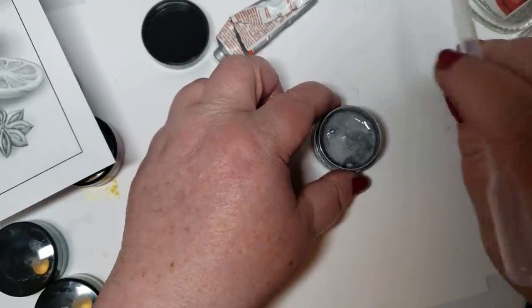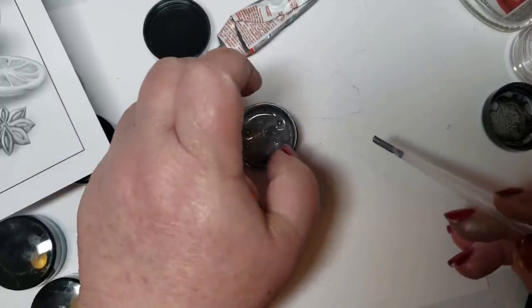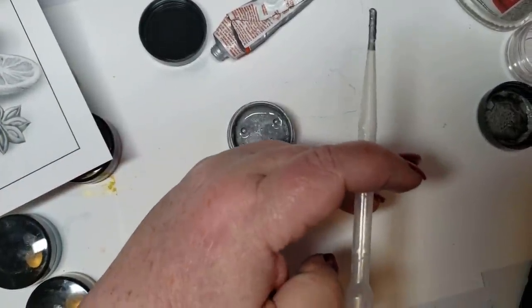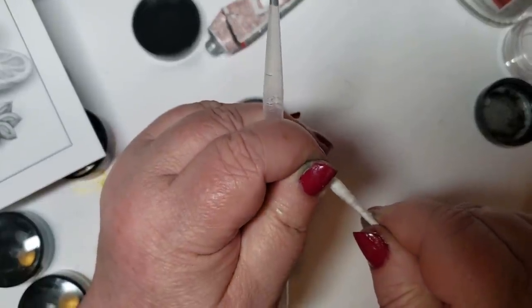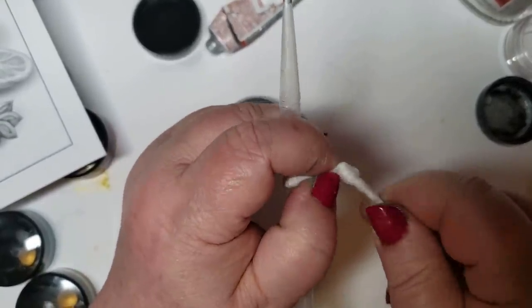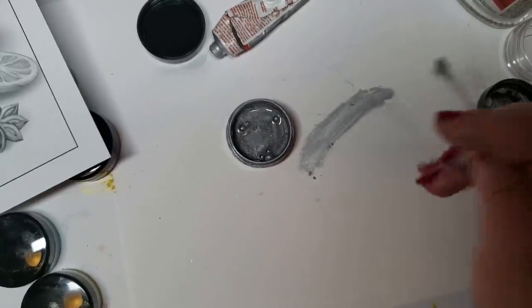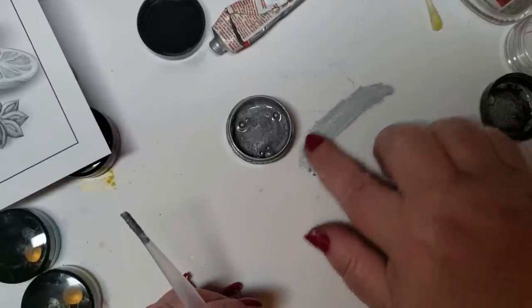So I was like, okay, I'm going to just use it like rub and buff on a tissue. I got out a Q-tip, took some of the cotton off of it so the cotton didn't absorb all the product. Dipped it in, and this is what I got — gorgeous, perfect. That's all I needed for my whole picture.